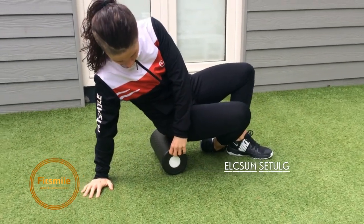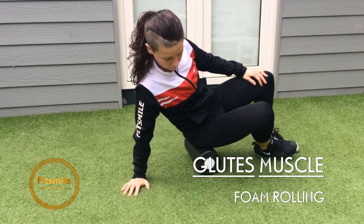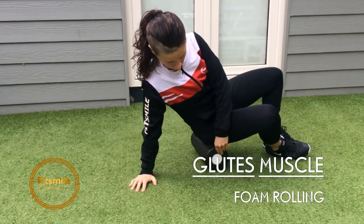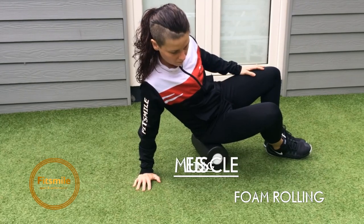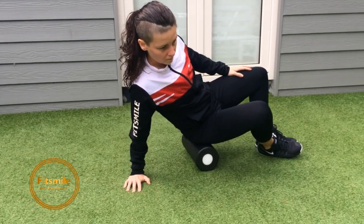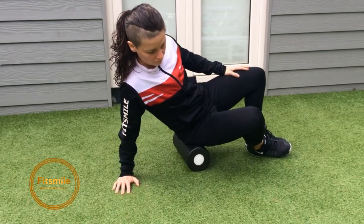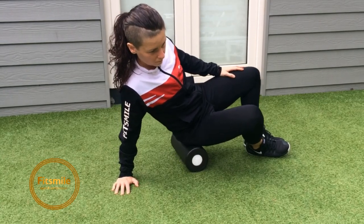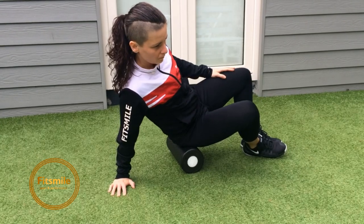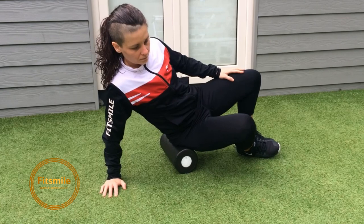Now maybe a little shoulder — glutes. We are going to start with the easier option. She has the roller between her legs and her arm and pops up on the roller, slightly sideways. She's doing one glute at a time — in this case the right glute — moving up and down or to the side and back, exploring and checking for tight spots.